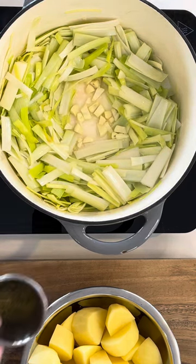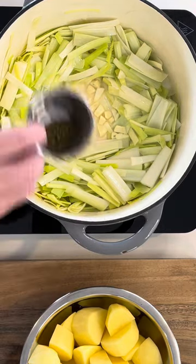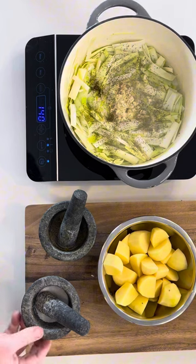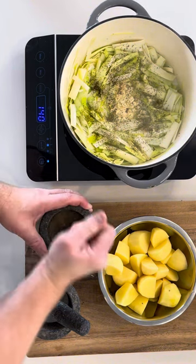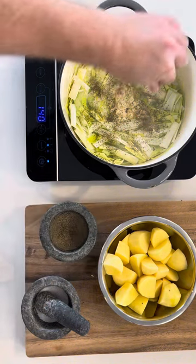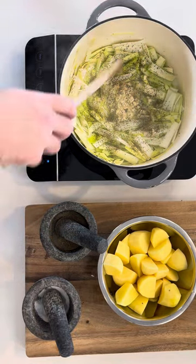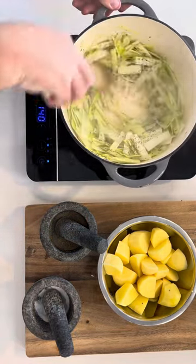Now throw in the garlic, thyme, and your pepper and salt. The lid will go on and you will sauté this for approximately 10 more minutes.